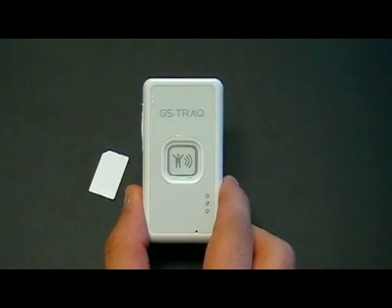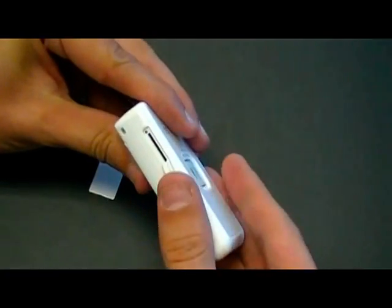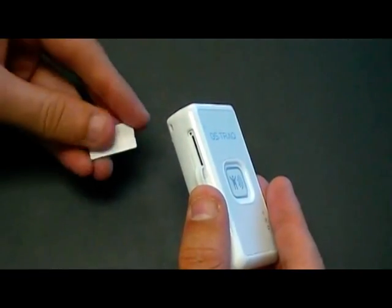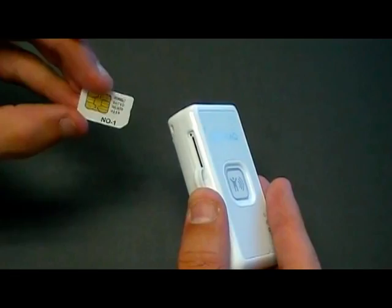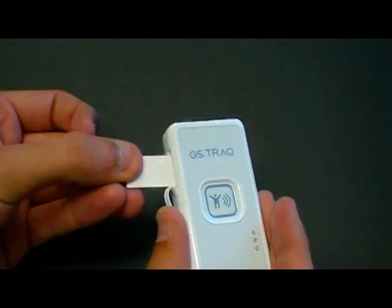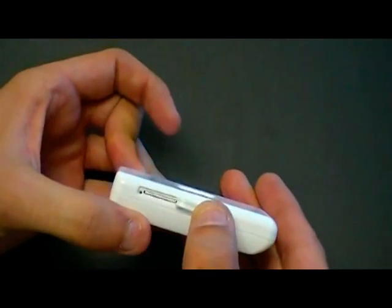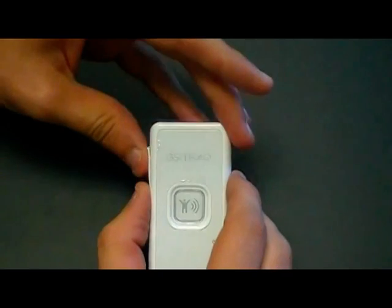To install the SIM card on the TR203, you open up the cover for the SIM card slot. Take your SIM card with the metal contacts facing down and the angled notch to the left. Push the card in and close the cover.